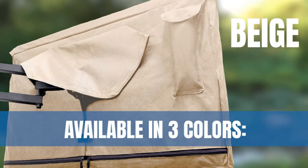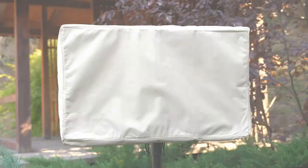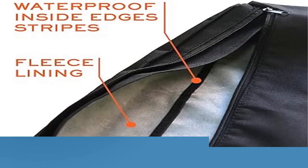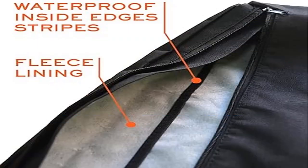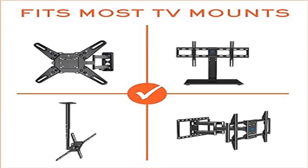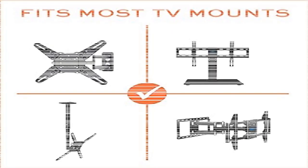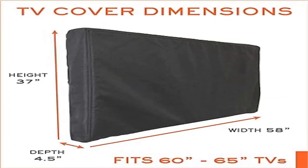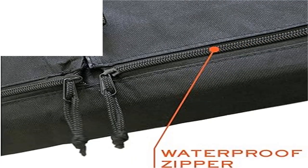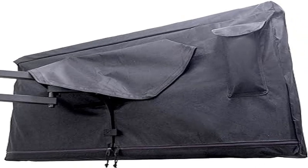Wrap-around coverage provides 360-degree protection for your TV outside. A quality zipper prevents water intrusion and fasteners on the back completely seal your TV. Dimensions of the 60-65 inch TV cover: W 58 x H 37 x D 4.5 inches. Please measure your TV before purchase and choose the correct TV cover size from the size variations.